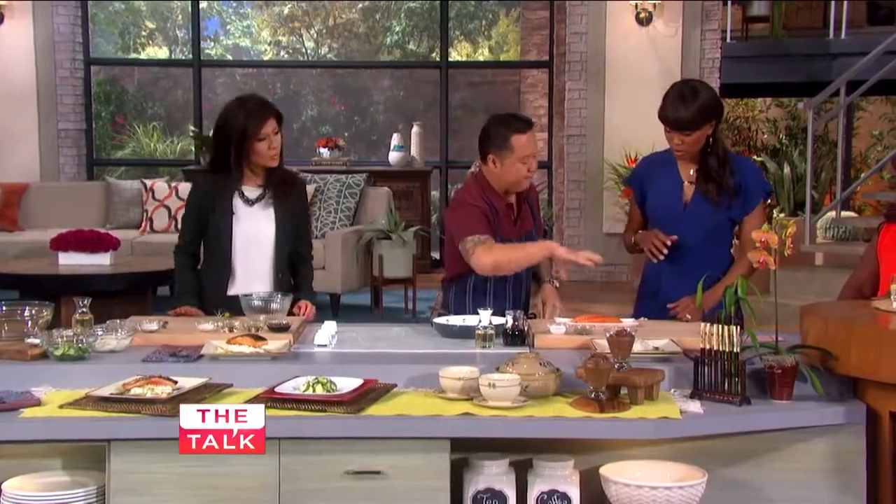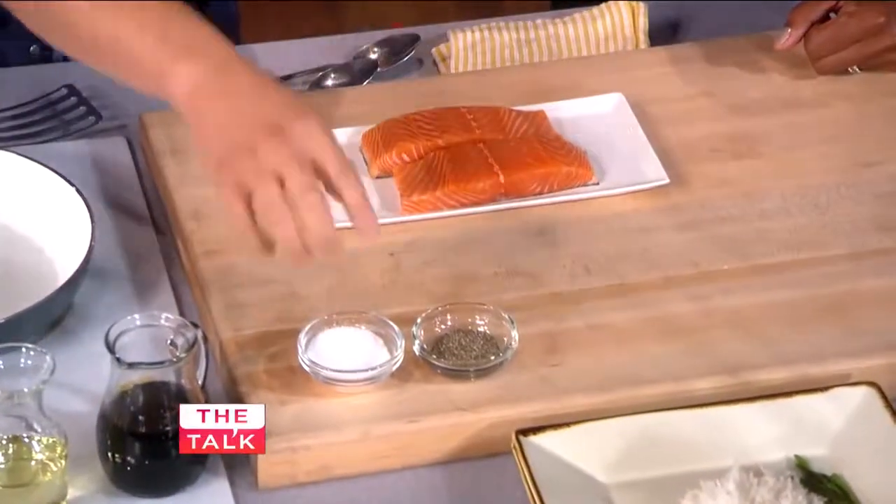In Japan, we do a lot of fish teriyaki. We're going to start on this side — this is salmon. You can use any really great fish that you would grill. How about a little salt and pepper?